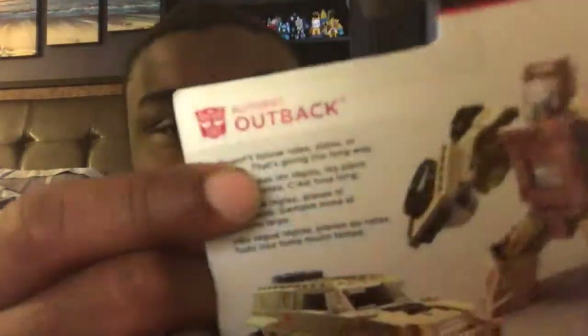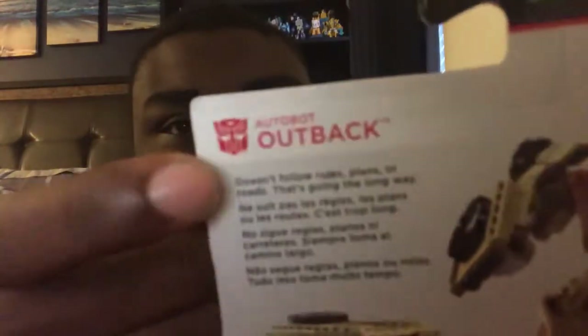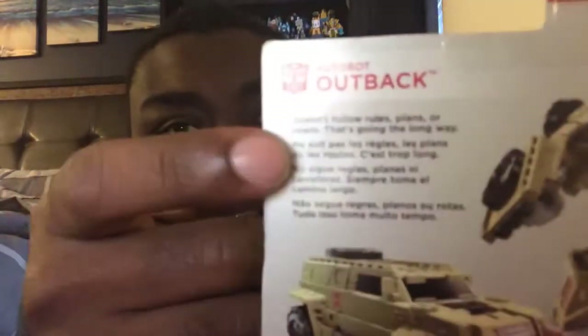And there you can read the message of Outback. Some of this stuff is in Spanish, and up here it's just English.